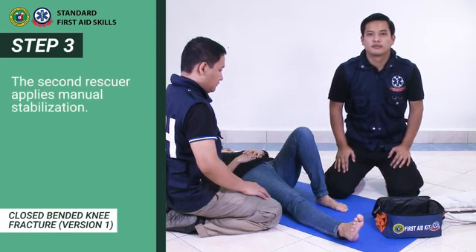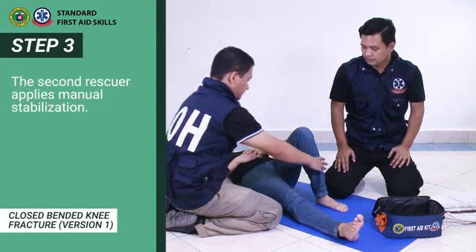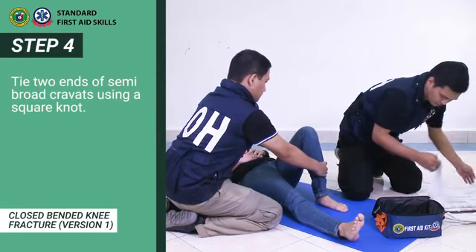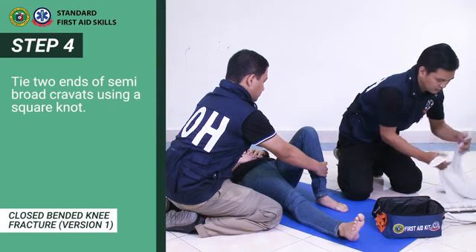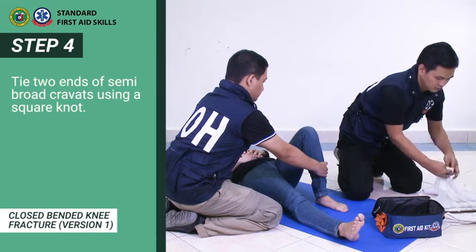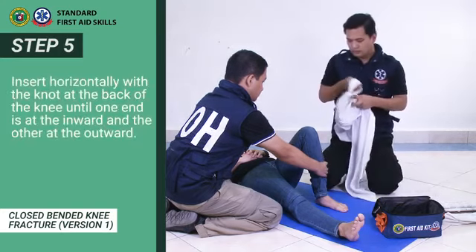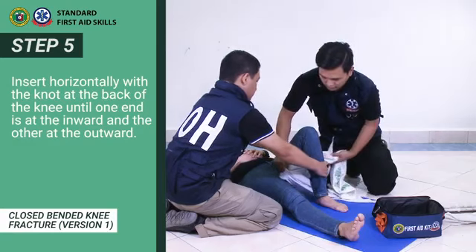Step 3: The second rescuer applies manual stabilization. Step 4: Tie two ends of semi-broad cravats using a square knot. Step 5: Insert horizontally with the knot at the back of the knee until one end is at the inward and the other at the outward.